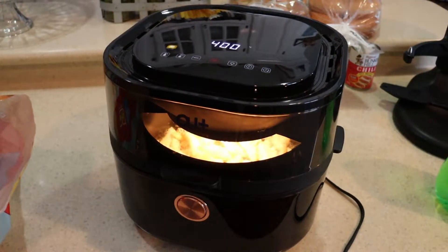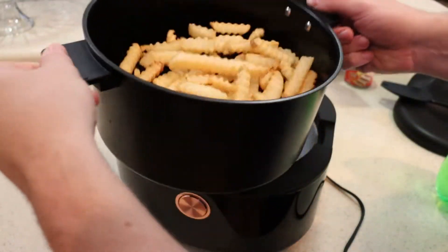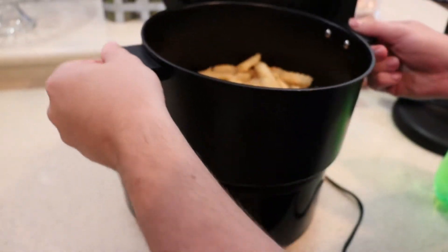It's still a very effective air fryer. The basin still cleans pretty well. It's not quite as nonstick as it was when we first got it, but that's kind of to be expected over time. This thing was heavily used, and it is still heavily used by me and others in my home.